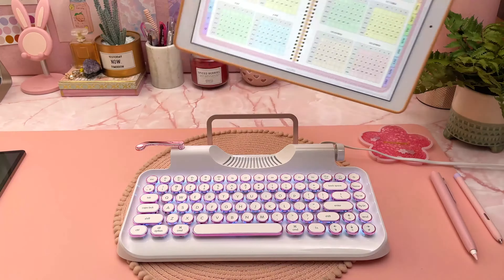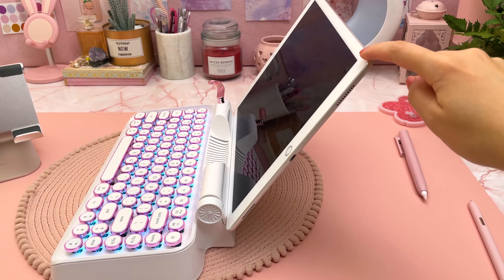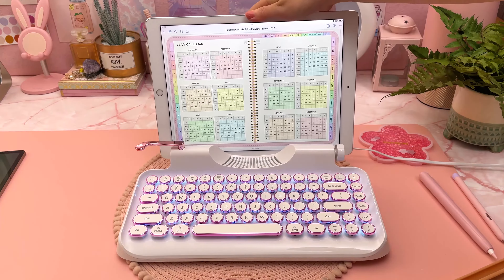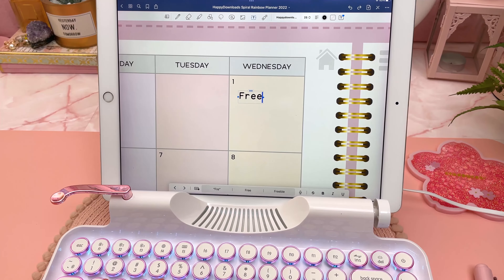I put my 12.9-inch iPad Pro on it and you can see it's not very stable since the body is quite light. My iPad is an older model though, so I'm thinking the newer thinner iPads will do better. I took off the iPad case and that did help, but the backrest is still fairly wobbly as you can see. Next I'm testing it out in my digital planner, just dropping in some reminders for the upcoming month.